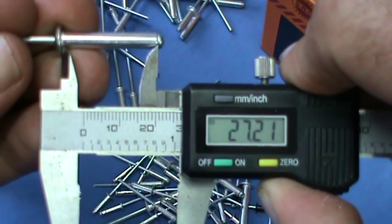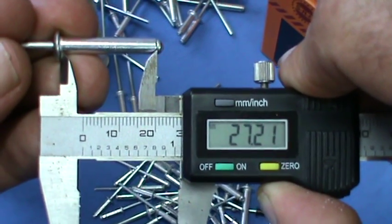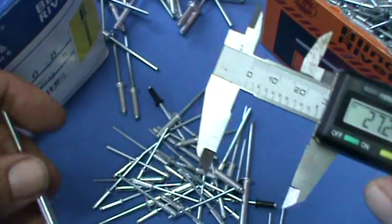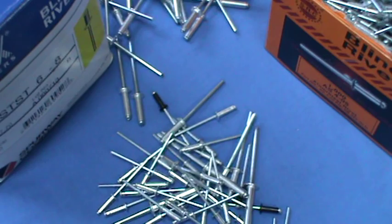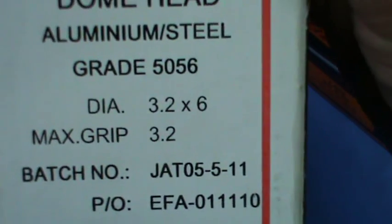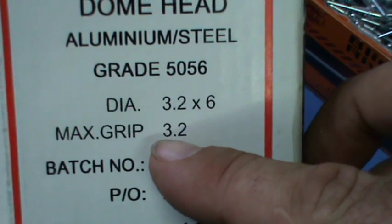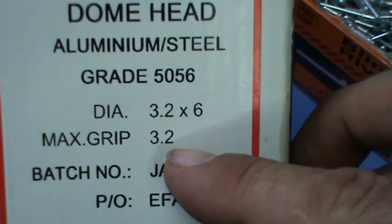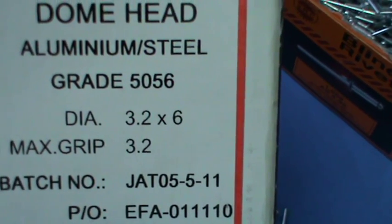When you're browsing on the website and you're looking at the prices, you'll notice that there's a third measurement in there, which is always just the grip range. Basically, whatever it is that you're clamping together, the maximum thickness for that particular rivet is the grip range. That'll be the middle measurement on the website.